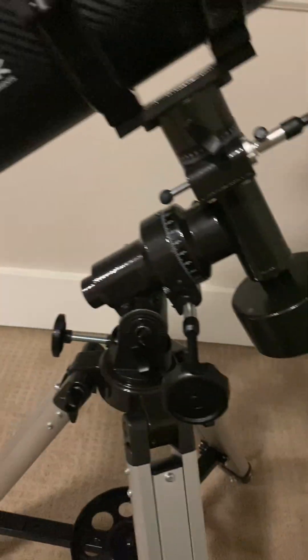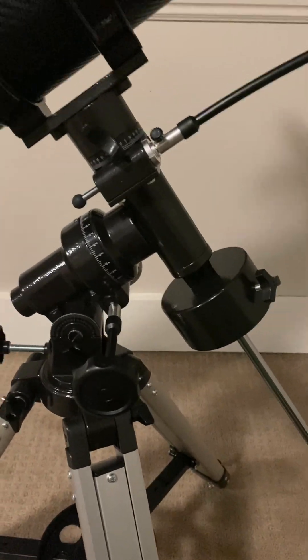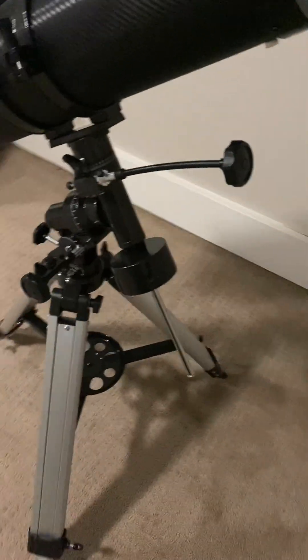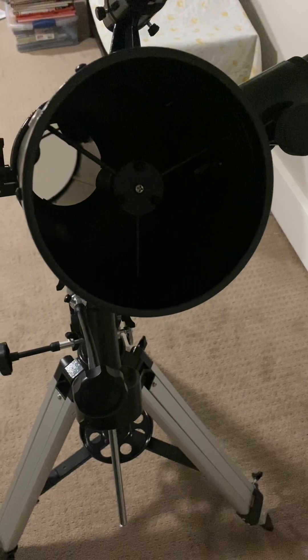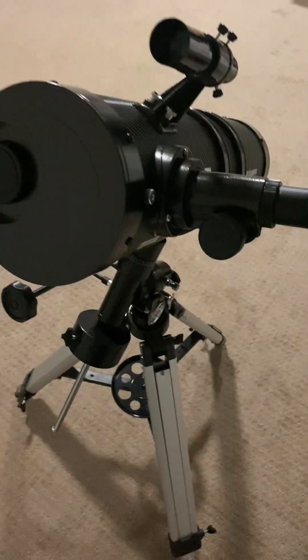I searched around for different options and when I came across this Solomark telescope I decided to go for it. As we were assembling the telescope I was quite impressed at how sturdy and well made it is. The telescope has a sturdy frame structure and the surface is covered with carbon fiber.